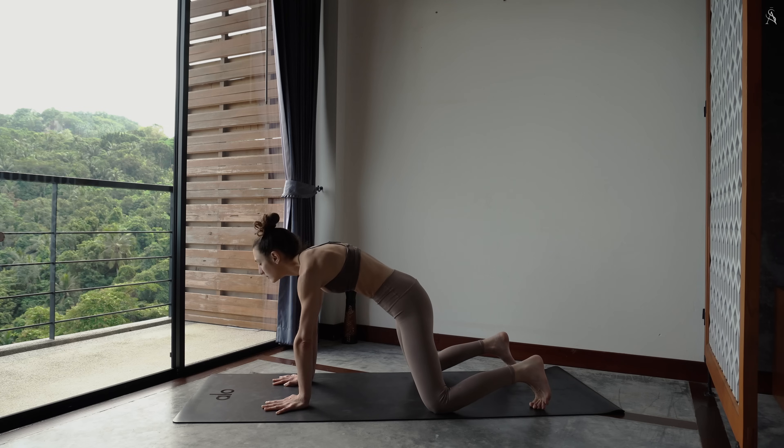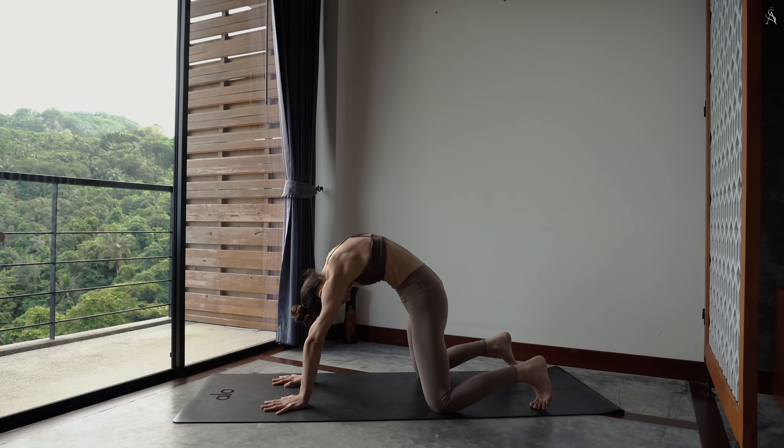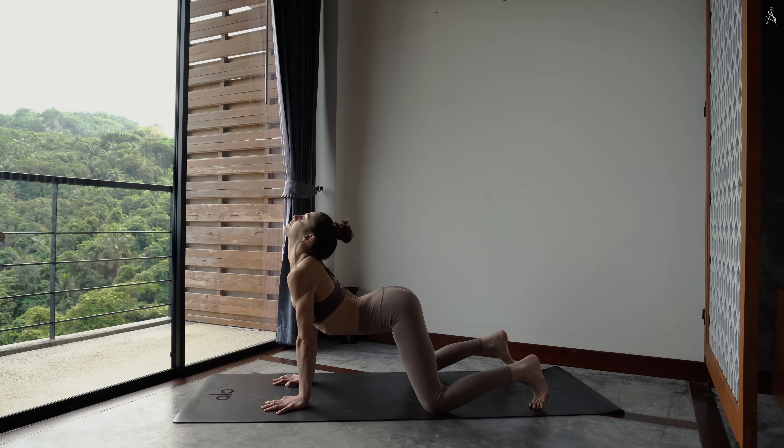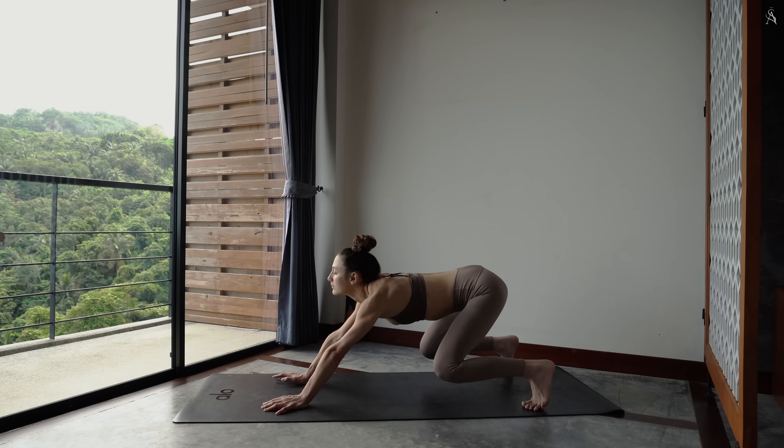Expire, tu repousses, crée de la chaleur. Continue, inspire, tu ouvres. Et sur ta prochaine expiration, tu envoies tes hanches à l'arrière dans ton chien tête en bas.